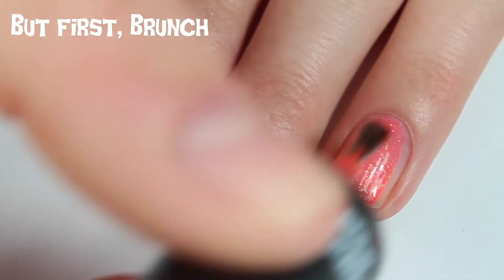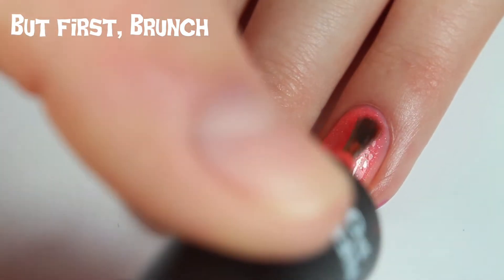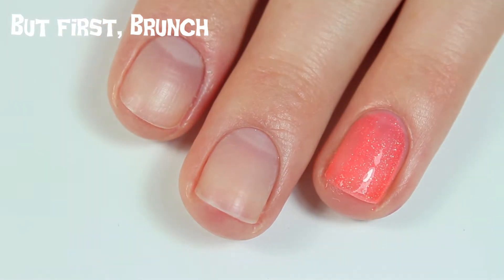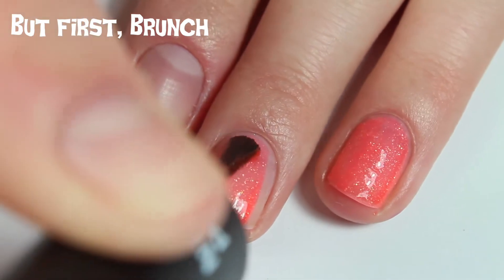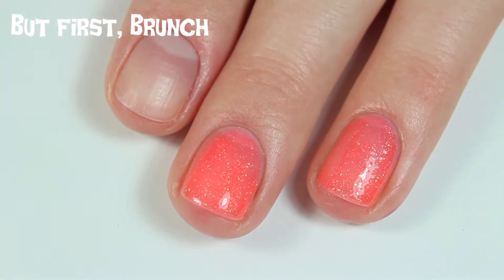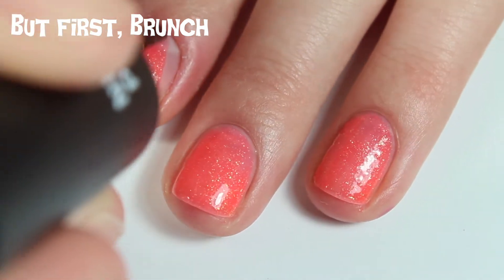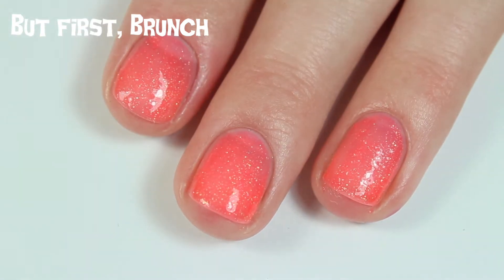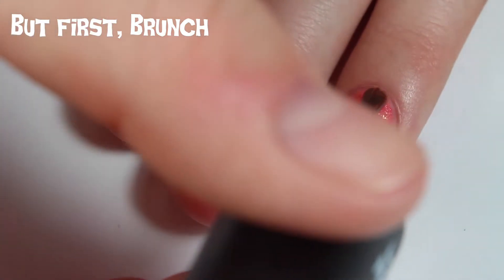This polish is called Butt First Brunch and I already have this one — I used it in one of my summer nail art tutorials, doing an orangey sunset gradient with black stamping on top. I really like this polish and never thought of it for Halloween, but I'm glad it's in this collection because now I'll definitely be using it for Halloween. I need nail art ideas and suggestions, so type them in the comments. There is one coat of Butt First Brunch.